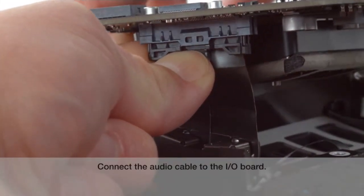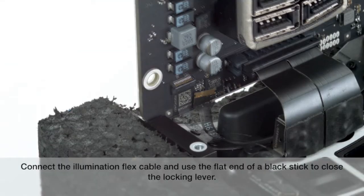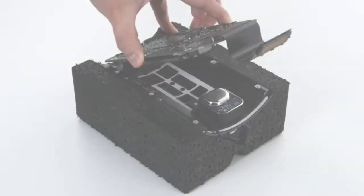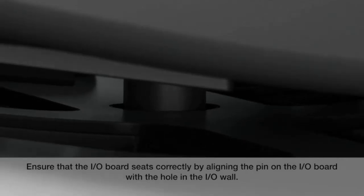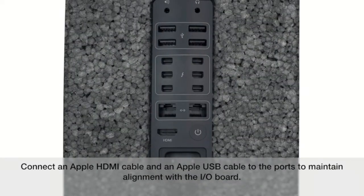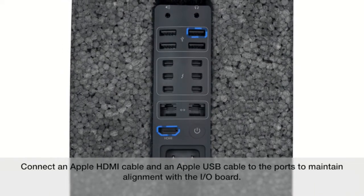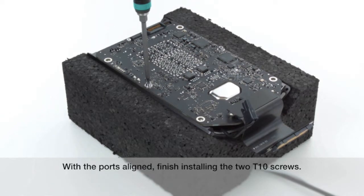Connect the audio cable to the I.O. board. Connect the illumination flex cable and use the flat end of a black stick to close the locking lever. Ensure that the I.O. board seats correctly by aligning the pin on the I.O. board with the hole on the I.O. wall. Install the two T10 screws loosely to maintain pin alignment. Connect an Apple HDMI cable and an Apple USB cable to the ports to maintain alignment with the I.O. board.